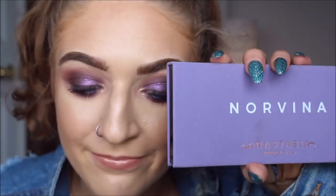Hi friends, welcome back to my channel. My name is Maddie. Today I'm going to be using a little something something. I said I wasn't gonna buy it, but I did. This is the Anastasia Beverly Hills Norvina palette.